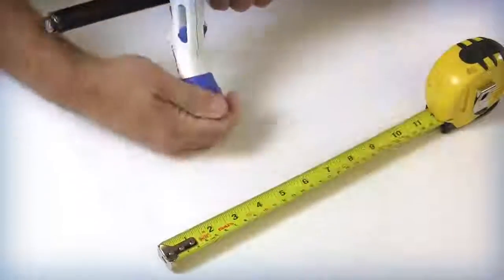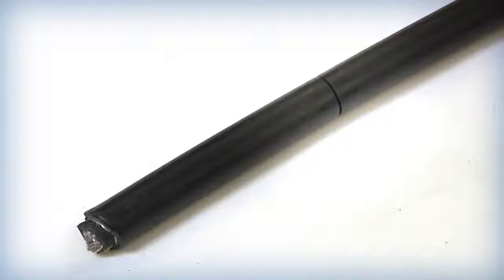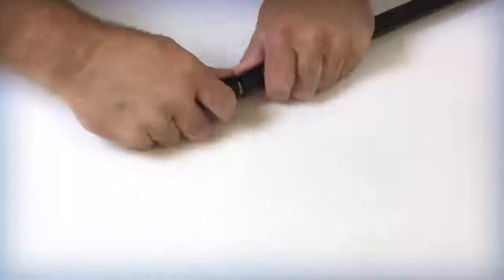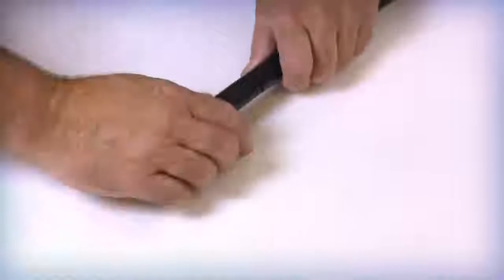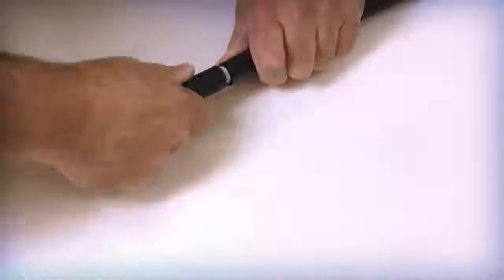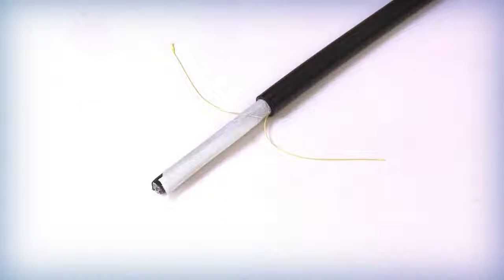Carefully rotate the cutter around the cable jacket to score the outer surface. Take care not to cut through the armor layer under the outer jacket. Flex the jacket surface at the ring cut location until the outer armor breaks. This procedure will allow the outer jacket and inner core to be released. Remove the 3 to 5 inch portion of the outer jacket and armor from the free end. This process will expose the internal rip cords.